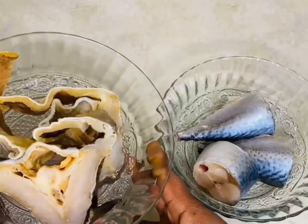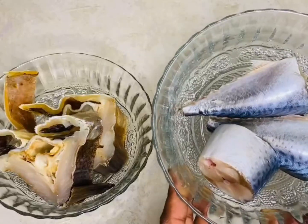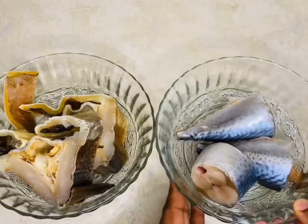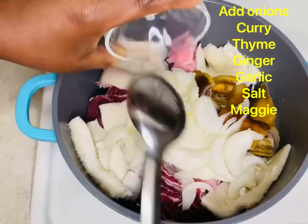For the fish, I have the stock fish which I already soaked, and some mackerel. I'll be cooking the meats all together.